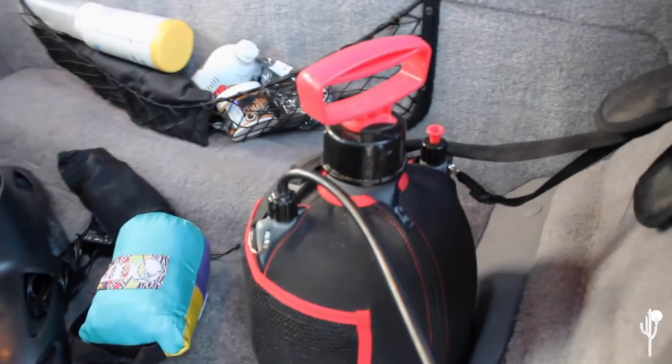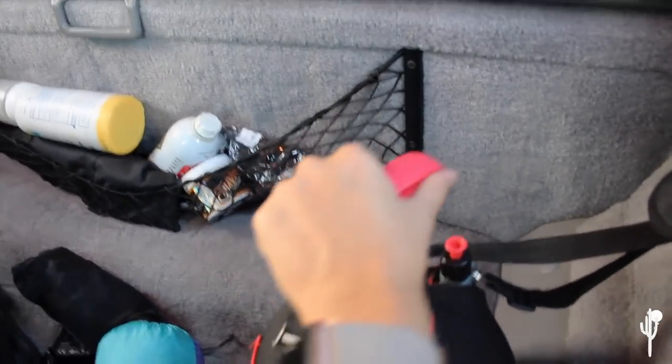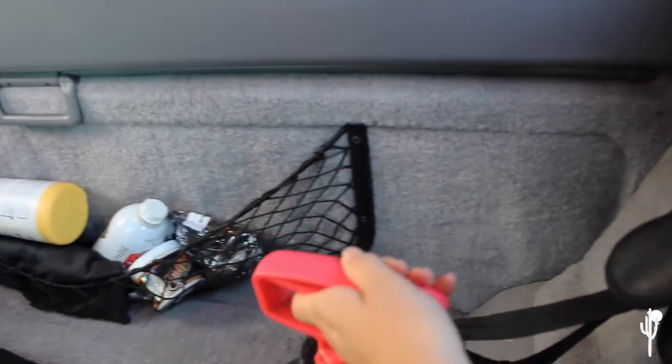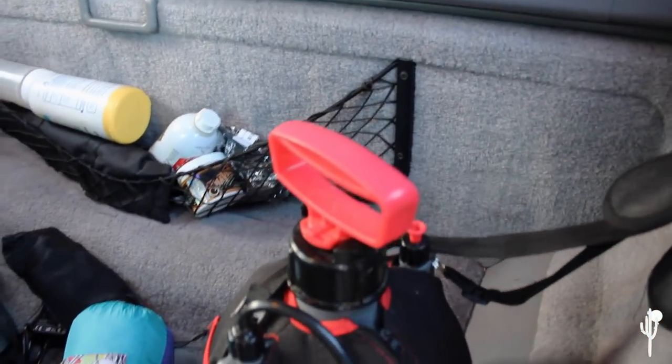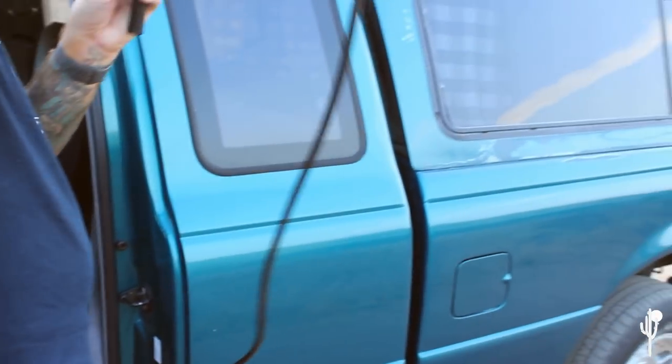One of the most life-changing things ever — Monica got me a little portable shower as a Christmas present. We use it for spraying off sandy feet after surfing, cleaning dishes, washing my beard after brushing teeth while camping — we use it for everything. It stays right in the back of the truck and has a pretty long cord.